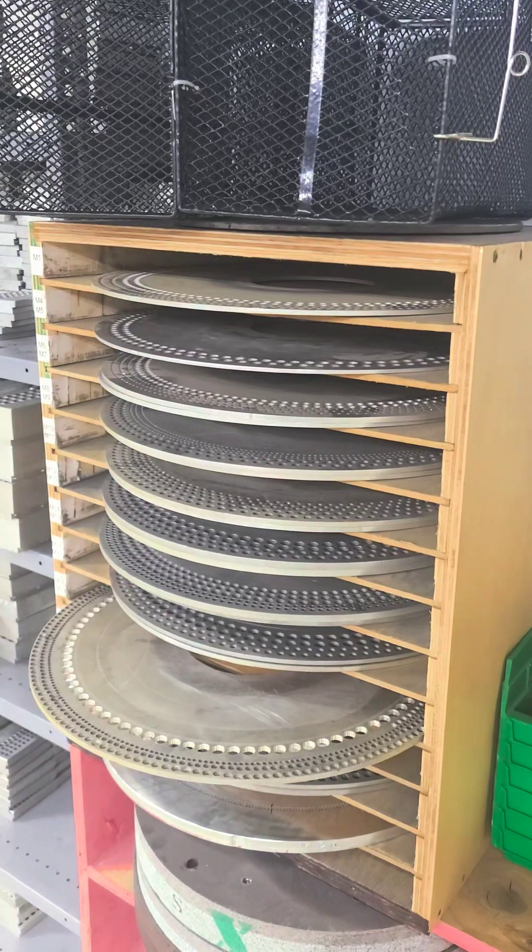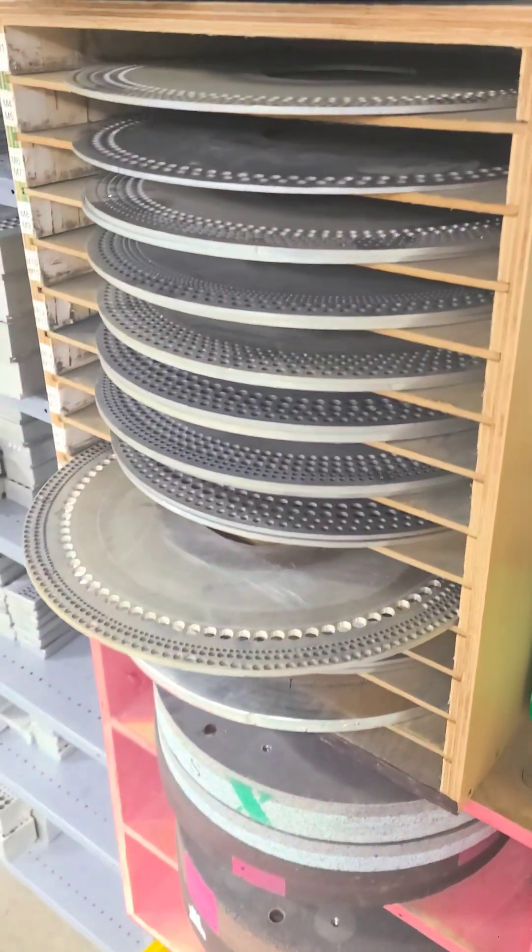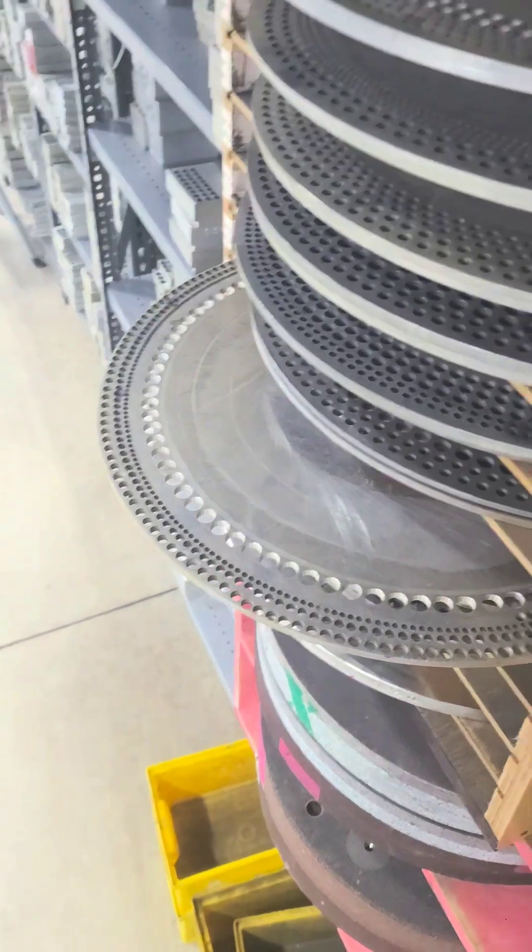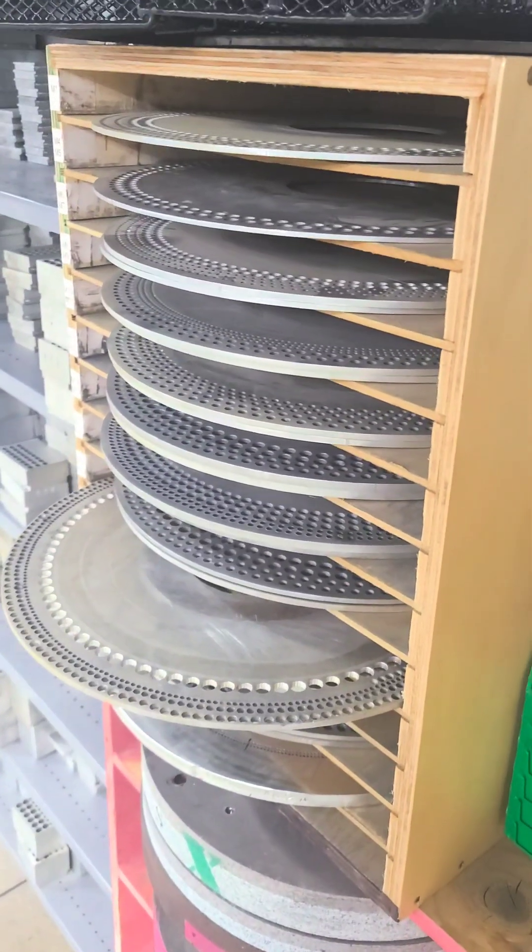Mini-dials allow us to stretch our grinding capabilities to very short springs that others may view as being impossible to grind.